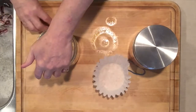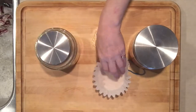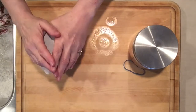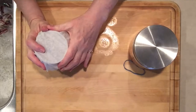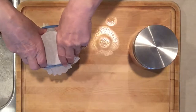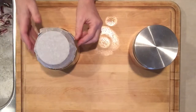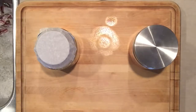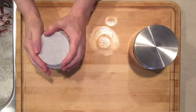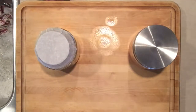Put the weight back on the cabbage. Put the coffee filter on and secure it with an elastic band. The reason for that is I still have fruit flies — you want to keep any kinds of flies out of your mixture because they'll lay eggs in there and then you're going to be out of luck.